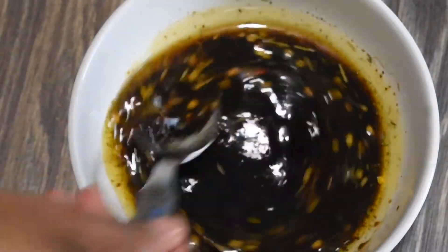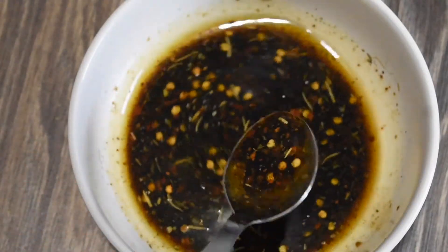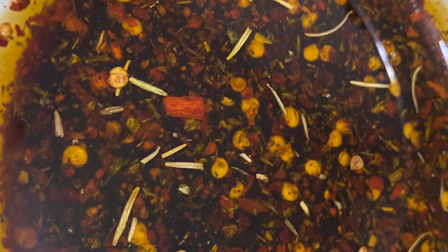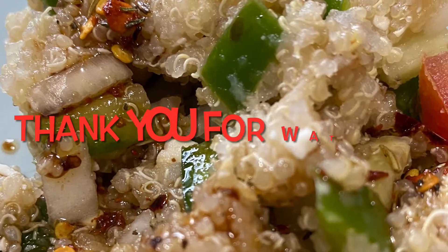It can be easily stored and used along with a salad. I use this on a quinoa salad, and for that recipe watch my next video. Until then, ciao! Please like, subscribe, and comment if you liked this.